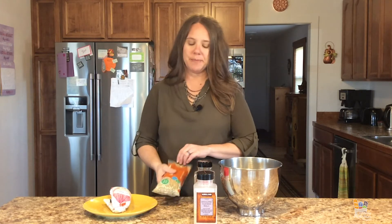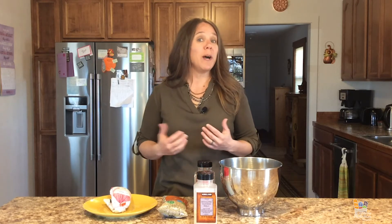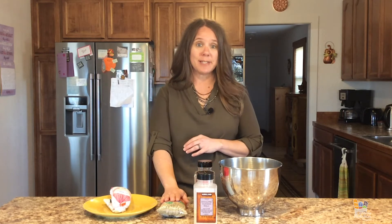Add some lentils to your meat dish. Lentils add bulk and nutrition. They're mild in flavor and they take on the flavor of anything that you're cooking them with. Lentils blend in really well with ground meat, so you can replace some of the ground meat in just about any dish with cooked lentils.